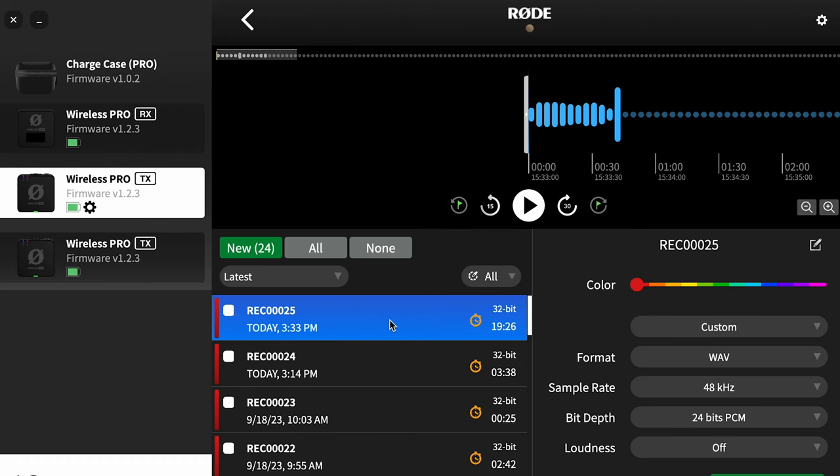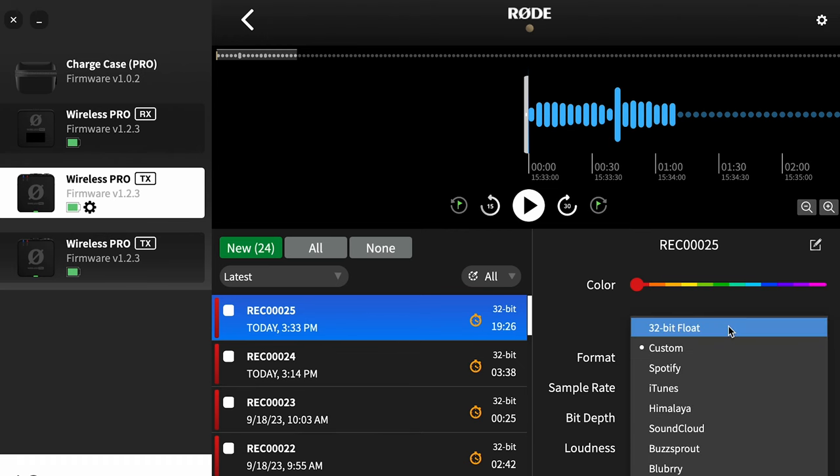So if for any reason while you're using these devices you lose connection and get static, or maybe you get clipped audio that sounds bad, you can come in here and find the audio based on the time of day and then choose the different settings.